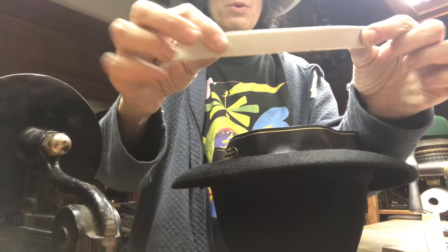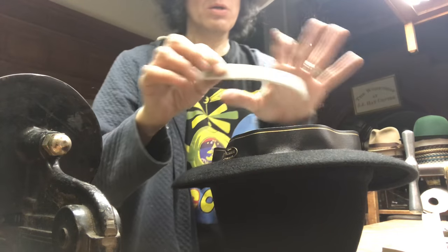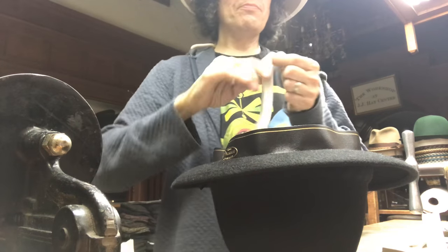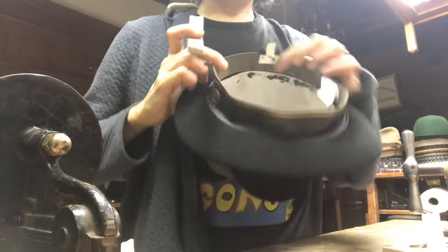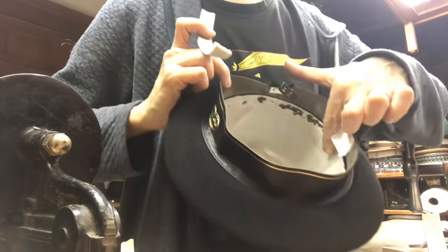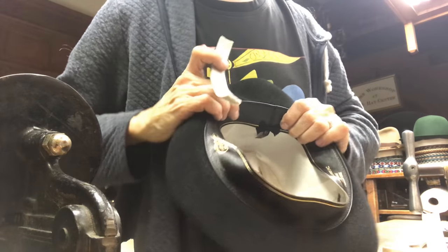Take a piece, maybe six inches long — start with that. Peel off the backing, go behind. In the hat, you're going to go either on the leather ribbon or underneath it, right here. It doesn't matter because you're folding it to the same place.